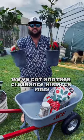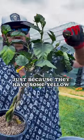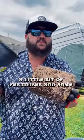Got another clearance hibiscus vine. A lot of times when you go to Lowe's or Home Depot, these big box stores, they'll put plants on clearance just because they have some yellow leaves. They're starting to look a little sickly, but all they really need is some more soil, a little bit of fertilizer, and some water.